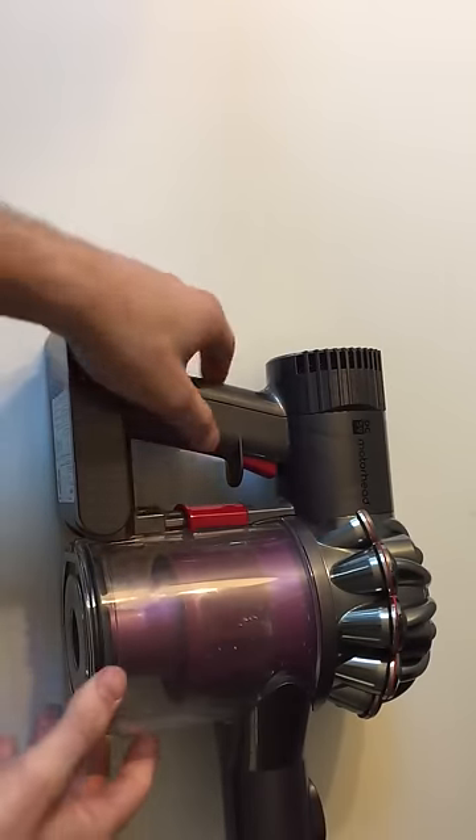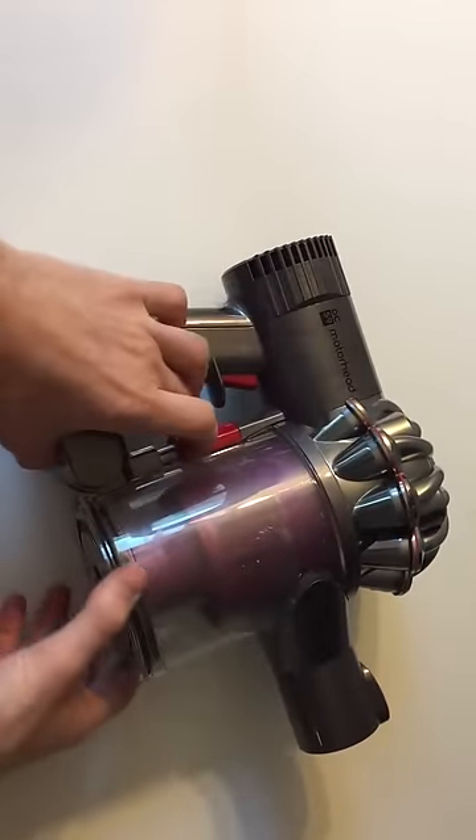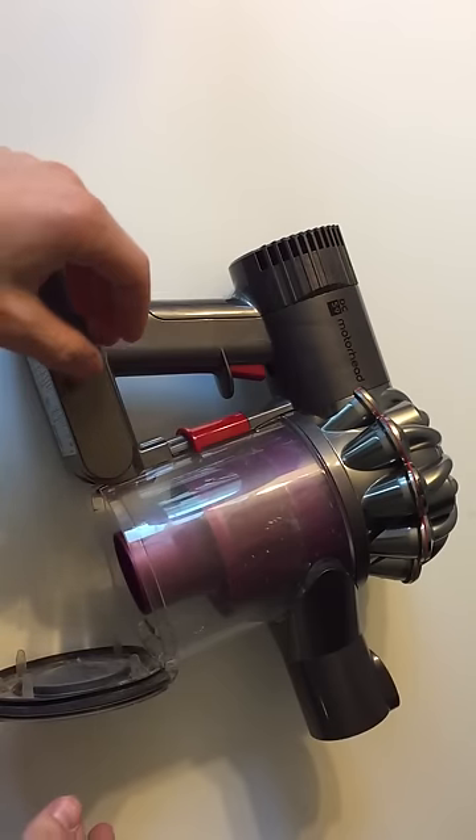So first things first, push down this button — that's how you open the canister — so make sure you do that over a garbage can first and clear that out, otherwise you get pretty gross.